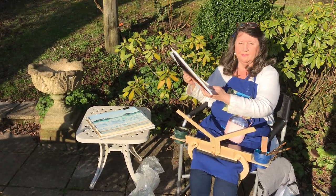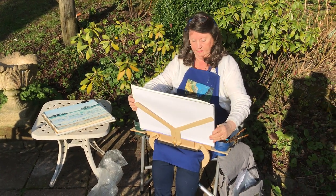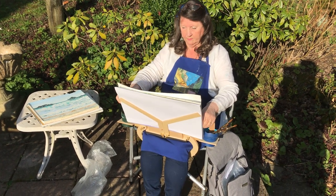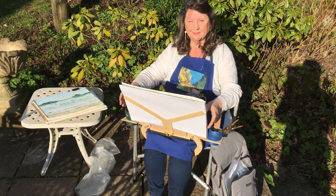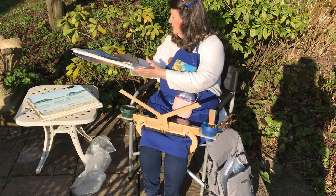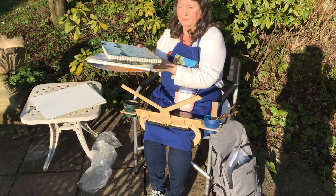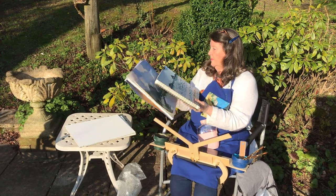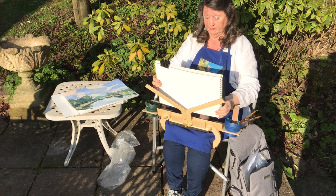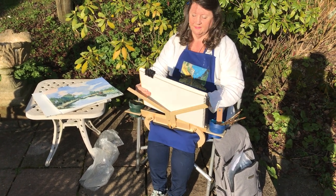We've got a choice of pads, but anything up to about 450 by 300 will sit happily on this easel. There's a little slot that it can sit in. The wider pads, like the spiral-bound one there, will sit on top of the front retainer rather than sitting right down in the slot — but that's perfectly secure.